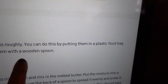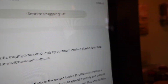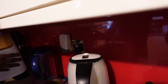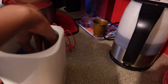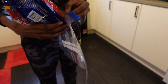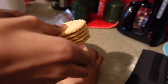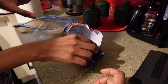We are going to crush the biscuits roughly. You can do this by putting them in a plastic food bag and crushing them with a wooden spoon. So we are going to do that first. I count them — five, ten, eleven — that's fine.